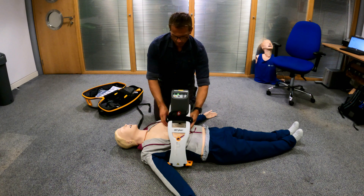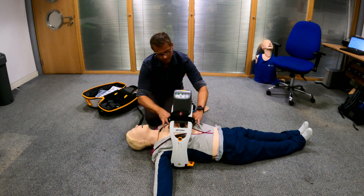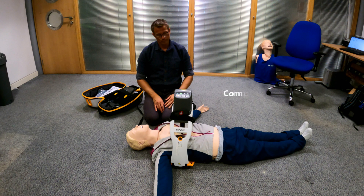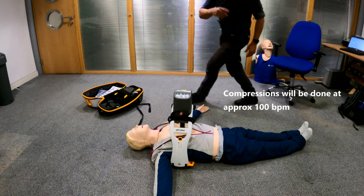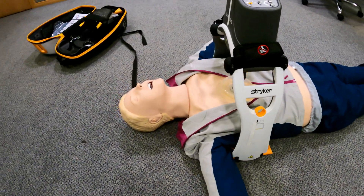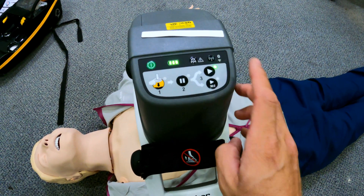You then make sure it's high enough on the patient. You need this bit — the plunger — sitting right in the middle of the chest. The plunger then comes down, you tell the machine that you're ready, and you ask it to start compressions. It'll take over CPR for you. It automatically measures the depth of the chest it needs to compress to and will just carry on as long as needed. There are indicators to show how long the battery will last.